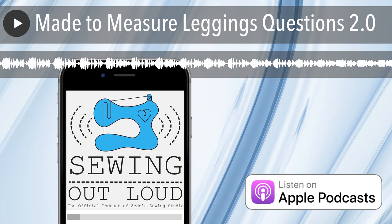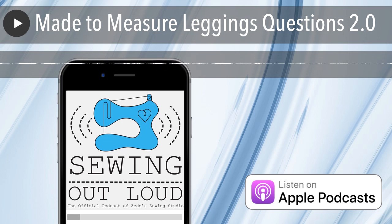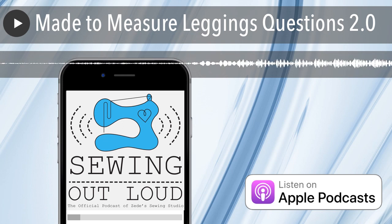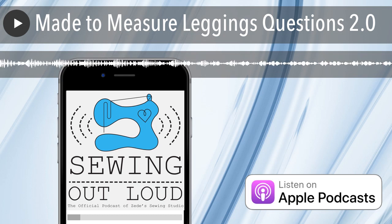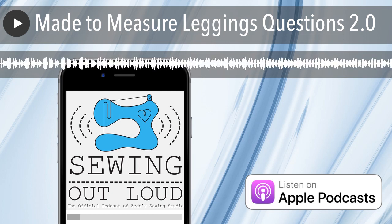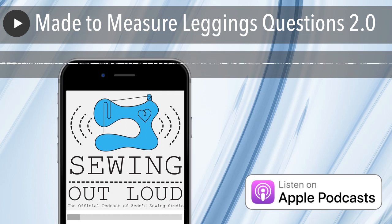Someone asked about rayon spandex. In the class you can leave comments and I'll answer questions. She said she had made a rayon spandex dress and it really grew on her, so she was worried about leggings. I said I think I know what kind of rayon spandex you're talking about, because that doesn't give you all the information you need. It could be a thin rayon spandex, it could be very stable thick rayon spandex, there's performance wear rayon spandex, there's ponte. The rather thin, slinky stuff — I can imagine it kind of sagging in the leggings after being worn a couple of times.